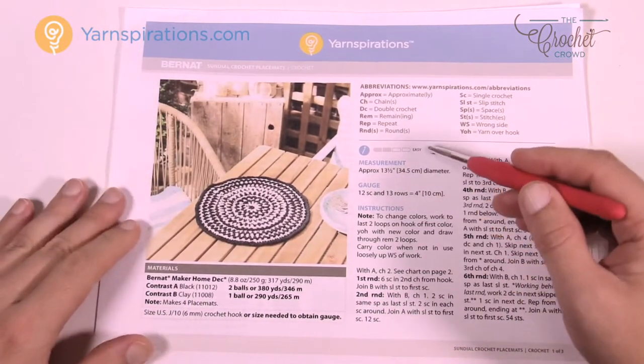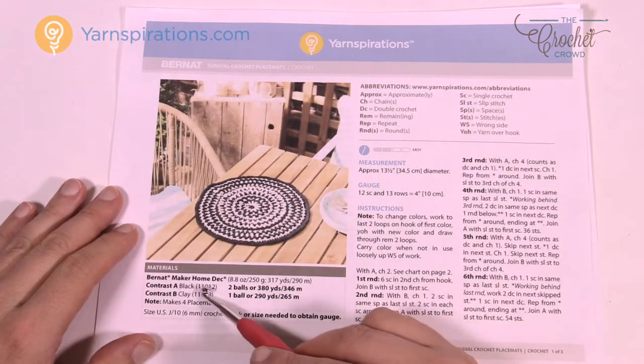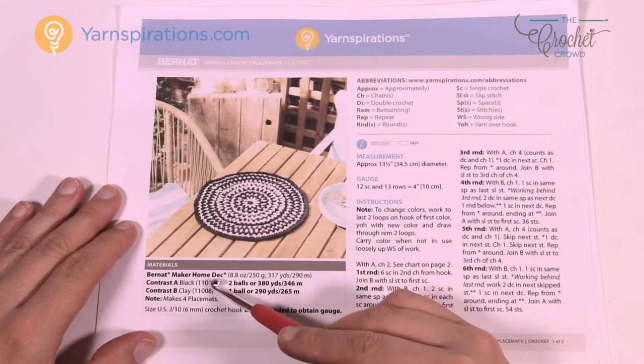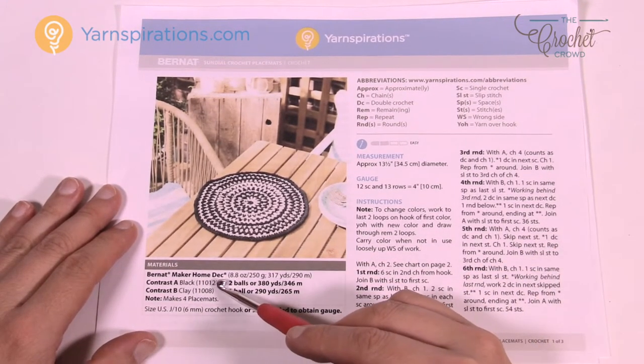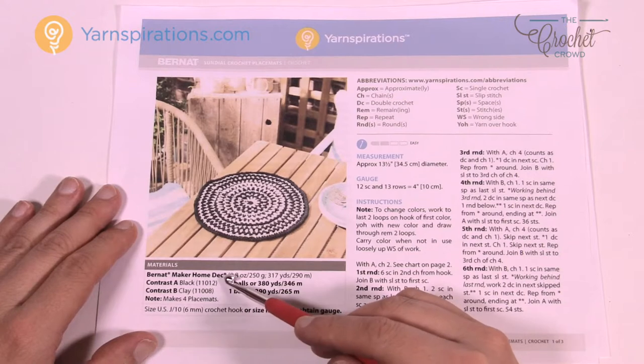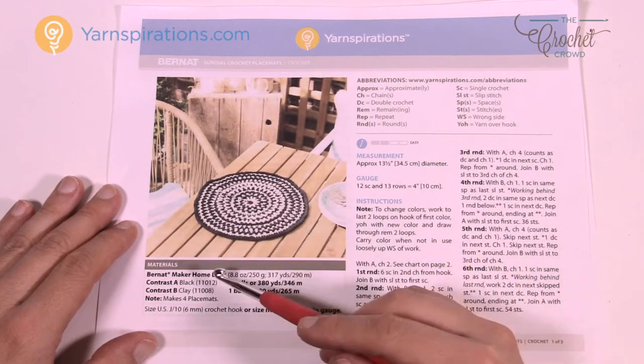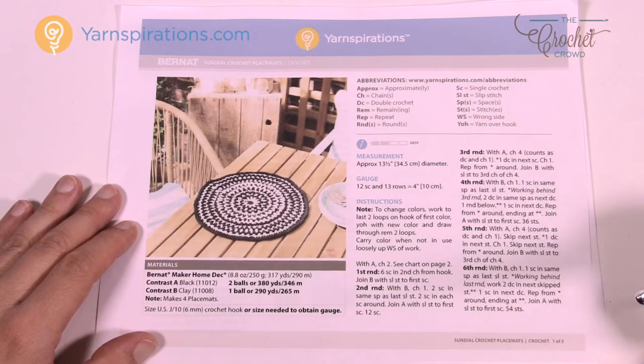You're gonna notice it's a nice easy pattern to follow. You can use the Bernat Maker Home Deck yarn, or the Bernat Maker Fashion yarn as well — those are the exact same yarns, just different color lines geared for fashion or home decor. You may want to mix and match in order to do so.